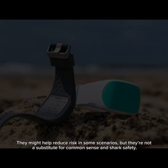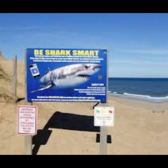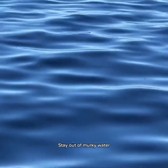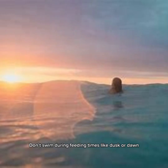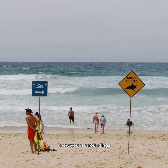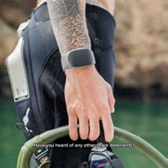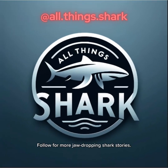They might help reduce risk in some scenarios, but they're not a substitute for common sense and shark safety. Avoid swimming alone, stay out of murky water, don't swim during feeding times like dusk or dawn, know your surroundings, and don't splash around like bait. Have you heard of any other shark deterrents? Let me know and stay safe out there — follow for more jaw-dropping shark stories.